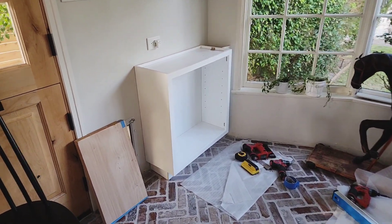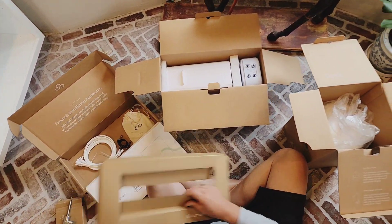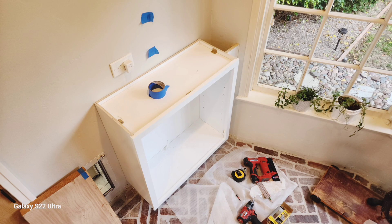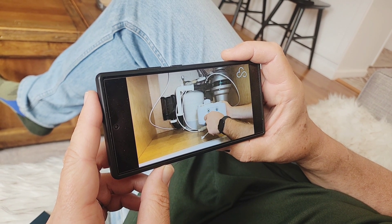Despite the compact size of the Cloud RO system, I did not want to jam it under my sink, simply because I just don't have the room. So we're going to be installing this into a custom cabinet — an upper cabinet that we're going to make into a drink station. Cloud RO does a good job providing written instructions, but I highly recommend watching the video.